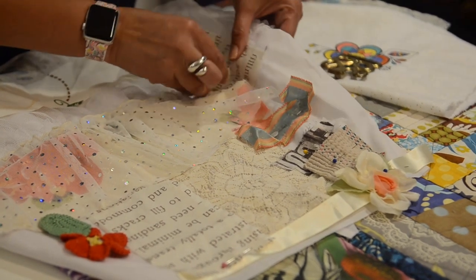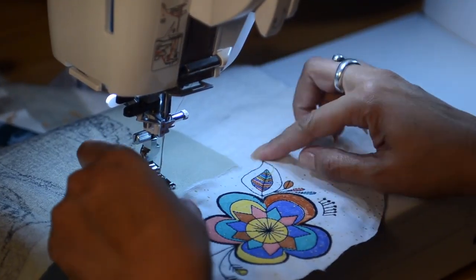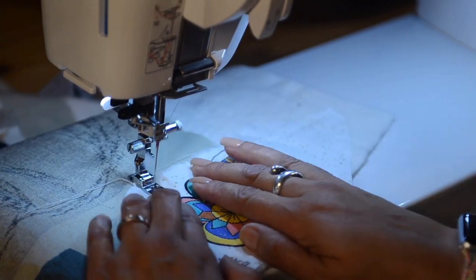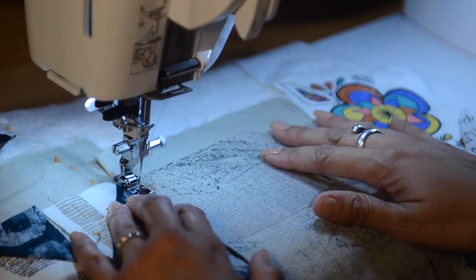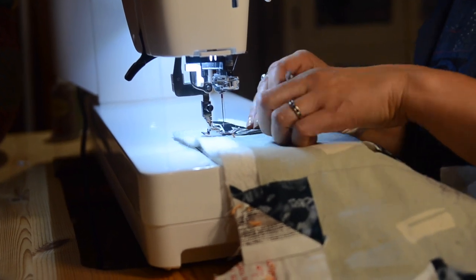This step would be the equivalent of pinning. The stitches can be easily removed if you find that a particular piece should be moved. You can always increase your stitch length to make it easier to remove or reposition later. Once you like your layout, begin stitching in the middle, paying close attention that no bubble emerges as you tack down all of your fabrics.